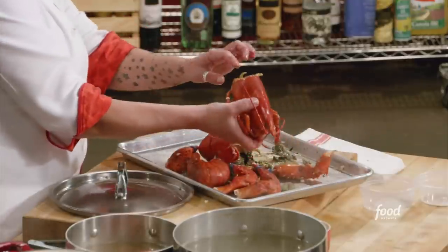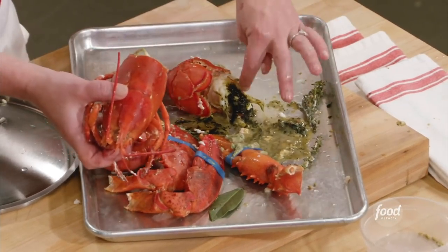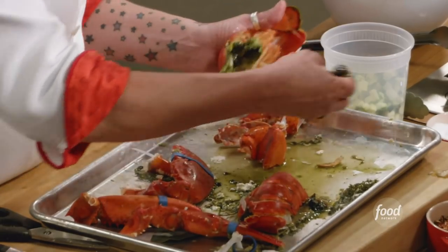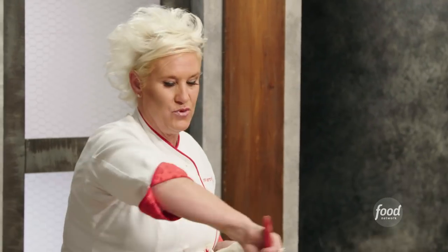This stuff coming out of there — the light green stuff is called the tamale, which is the liver, and the dark green stuff, this coral, is the roe — it's like the lobster caviar. You can totally eat that stuff. My rice is nicely toasted and I am ready to move on.